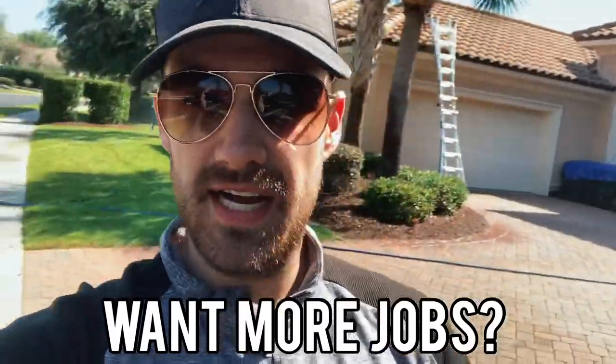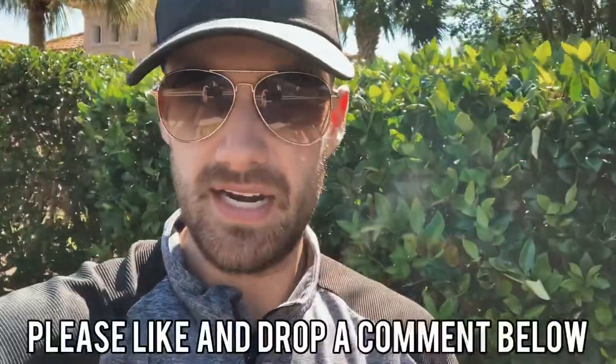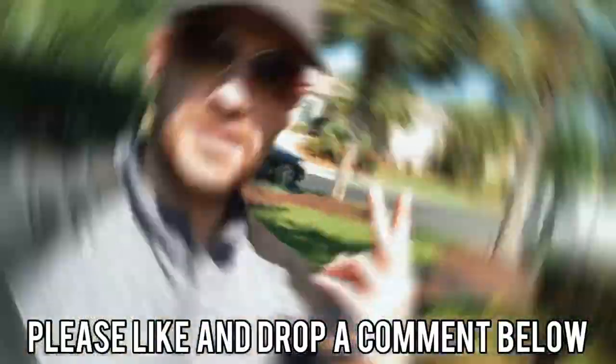What's going on everybody, John Bead here back with a brand new video. Today we are doing a roof job that I got from Facebook advertising. If you want me to help you set up and manage your Facebook ads, send me a text at 843-888-2371 — all that information will be linked down below. We also have a free Facebook group that I'd love everybody to join.